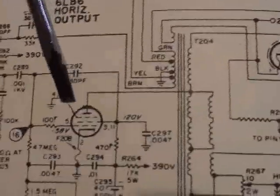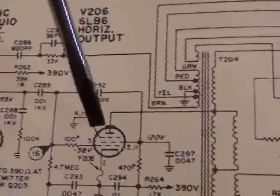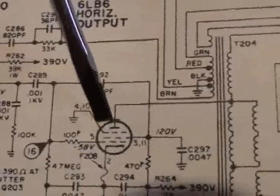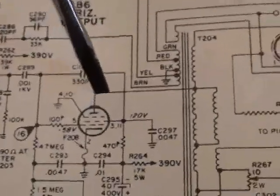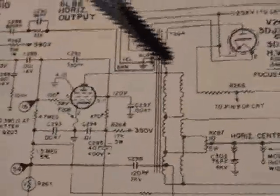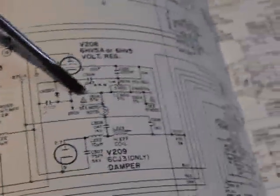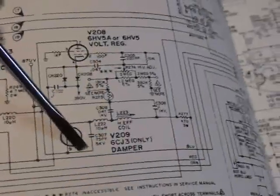Let's go back to the schematic so you can see what I'm talking about. Here's the 6LB6 — we're talking about simulating that plate voltage right here at the plate cap. If we get a picture, we've just proven that the horizontal sweep transformer is good, the rectifier, the voltage regulator, and the damper, and all of this associated circuitry.